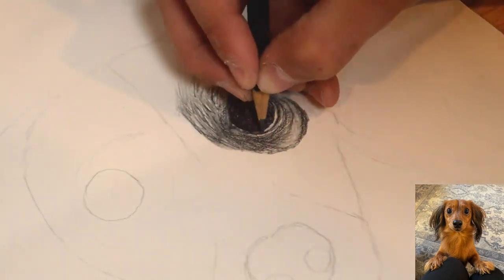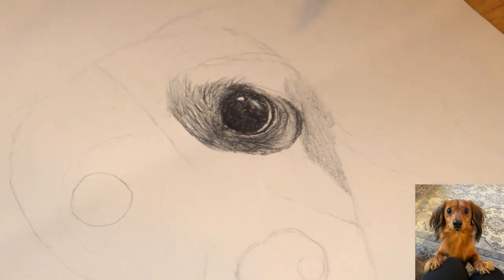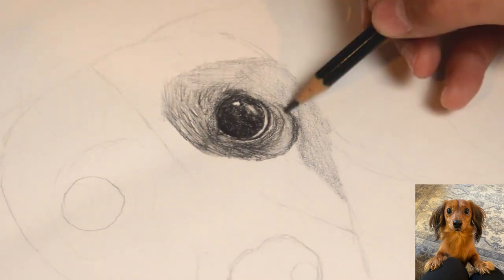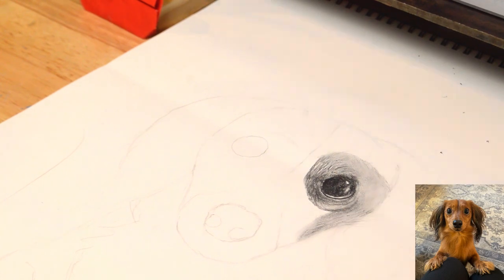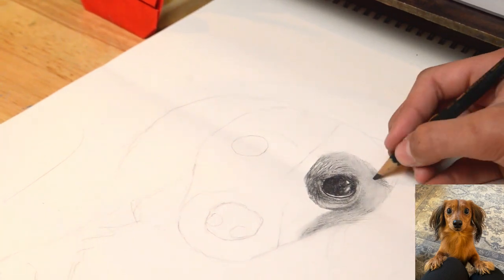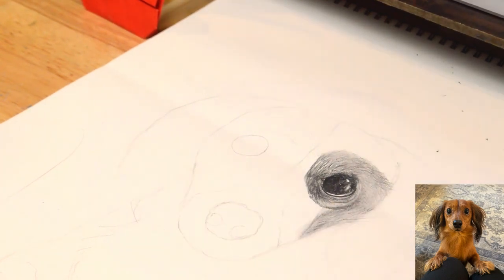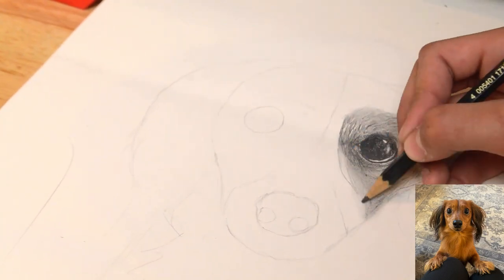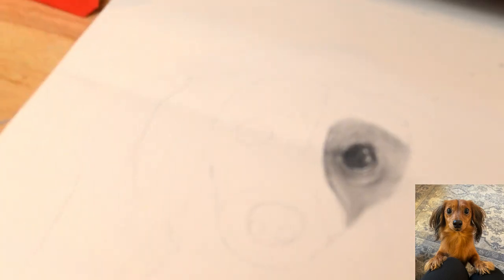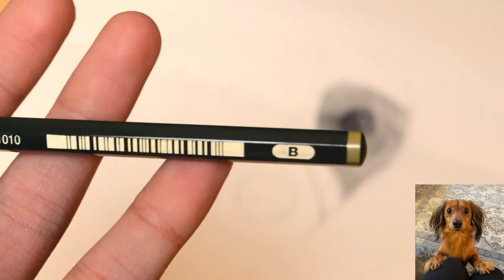I'm dividing sections of the head into parts to focus on. Here I give this section a base shade of HB pencil, and then I blend it with a brush. Also, for blending the shading, you can also use a blending stump. And of course, finishing the fur around the eye. Now I will proceed to add highlights and finish shading the remaining parts of the right-hand side of the head using a B pencil.